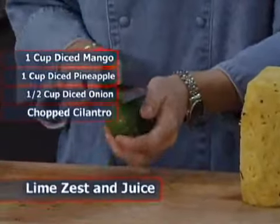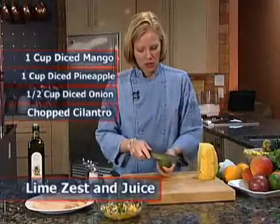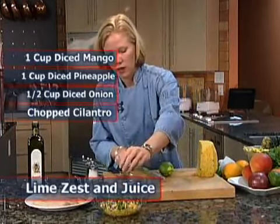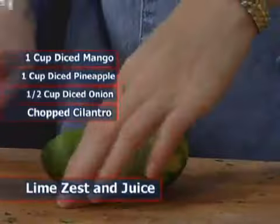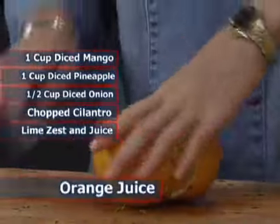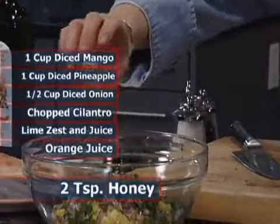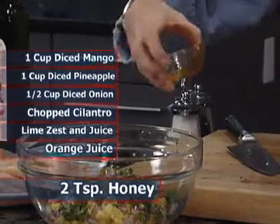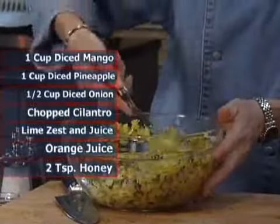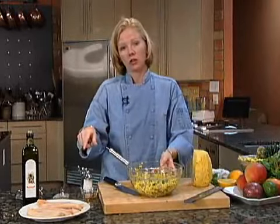A couple more ingredients: we're going to add some fresh lime juice and also a little bit of lime zest for just a little more kick. We'll add some orange juice — about a quarter cup or so — and then just a little touch of honey to give it a little more sweetness. Stir it up. That is a very simple, light, fresh salsa. Now that our salsa is finished, we'll let it sit while we grill our striped bass.